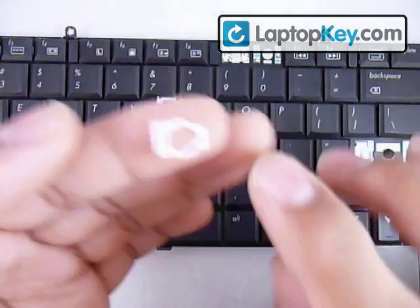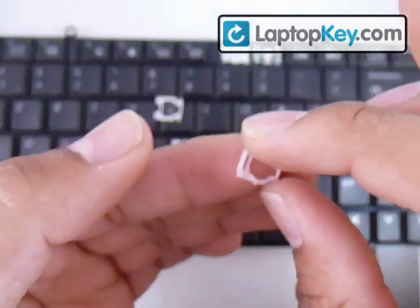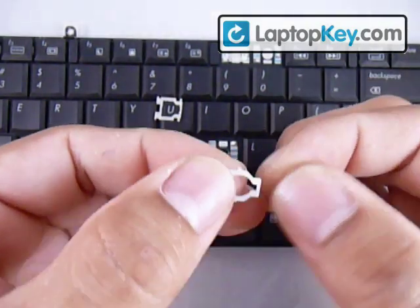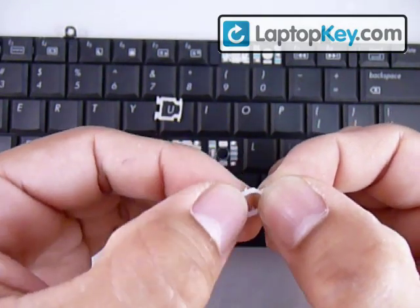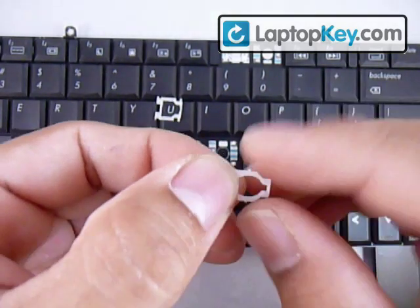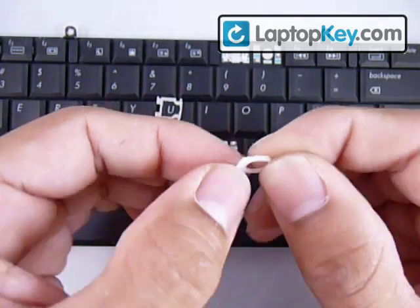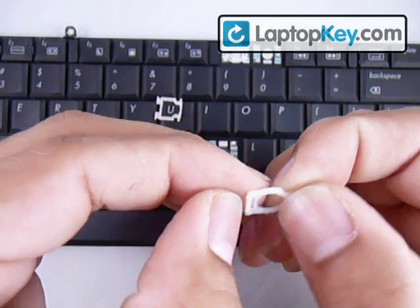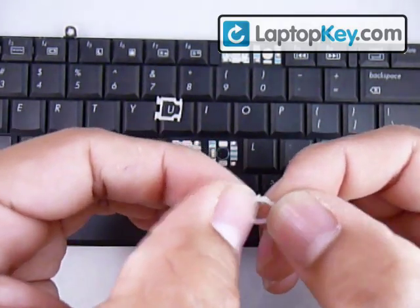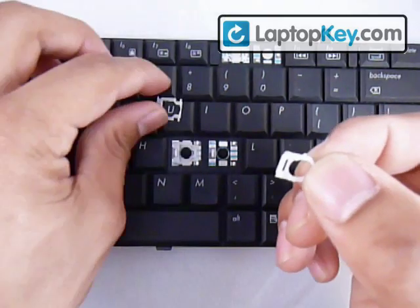If the hook is to the right, then you'd change that bar accordingly. In this case it's to the left, so we leave it like that. Make sure not to put this piece upside down either — feel the left half: the right side is thicker than the left side, and along the top, the entire left half is thinner. Now you know the correct position for this piece.